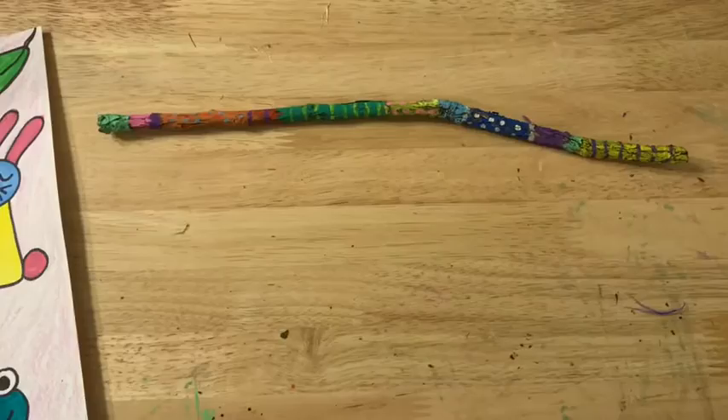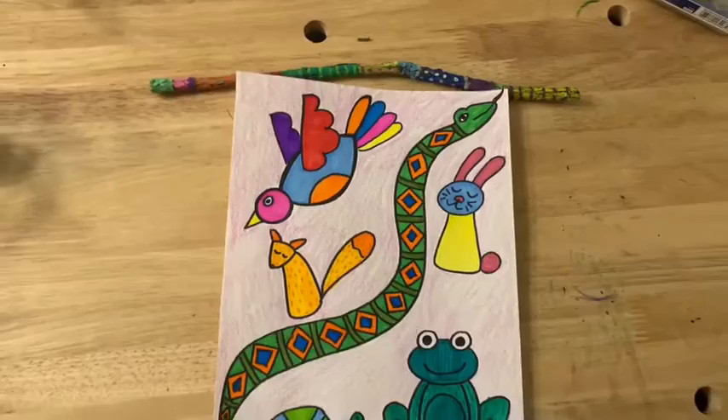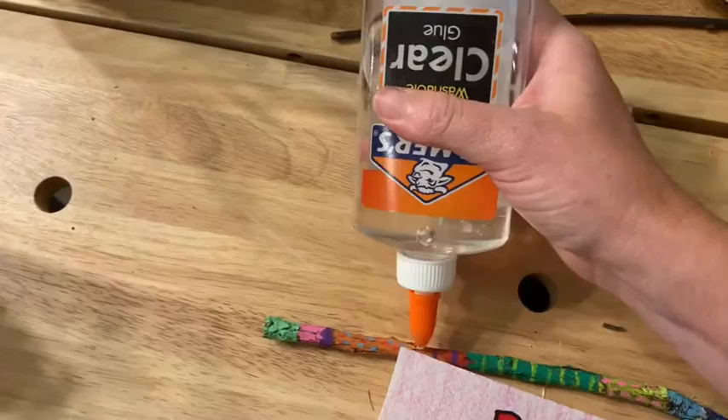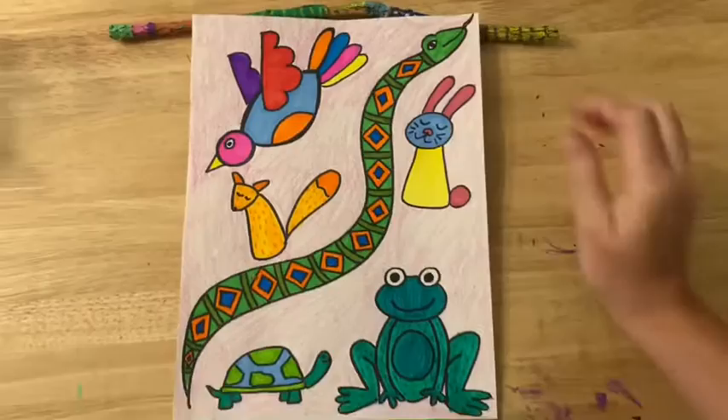I'm going to use this stick that I got from the yard and painted. I'm going to just kind of place my artwork on to see how it fits — just like that, like this. Then I'm going to grab my glue and put a little bit of glue right here and a little bit of glue up under here. I'm going to set my little piece of artwork right on top of where I put those little glue dots and let it dry.